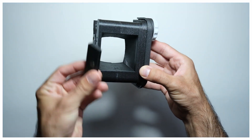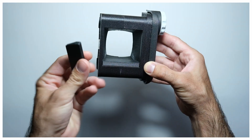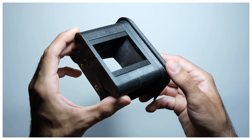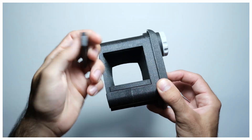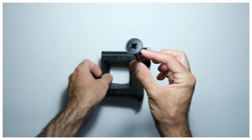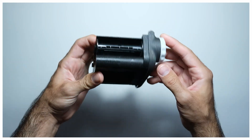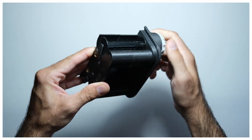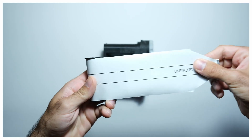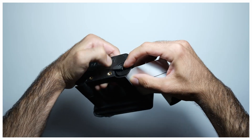Before placing the film, it is time to decide the format we will be shooting. If we want to shoot 6x4.5, we would place the adapters as shown. Loading the film is similar to other medium format cameras, but in this case we must be sure to keep the film as tight as possible during the process. And even better if we load the camera inside a dark room.